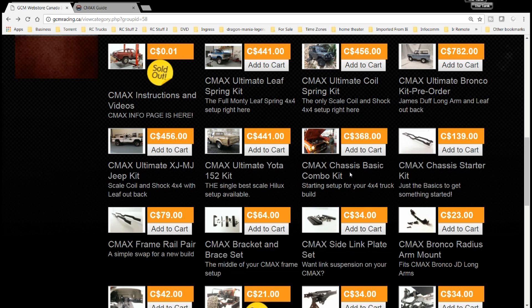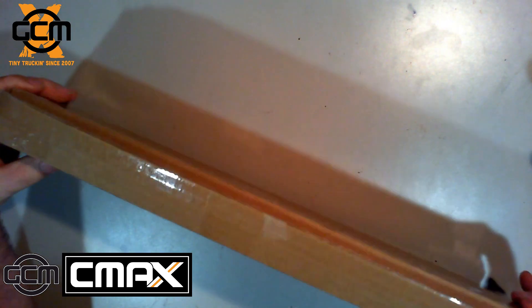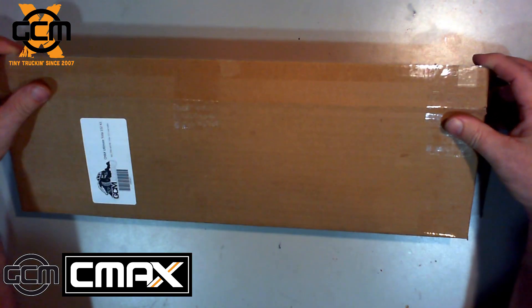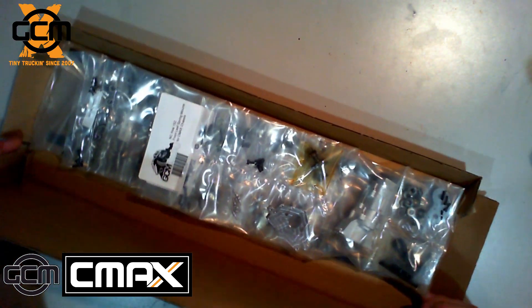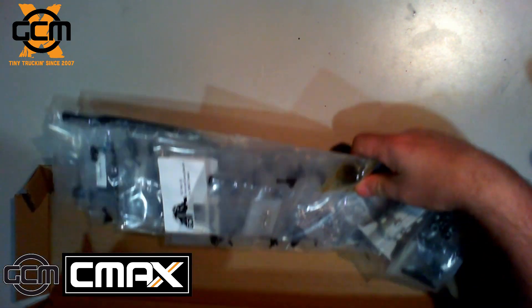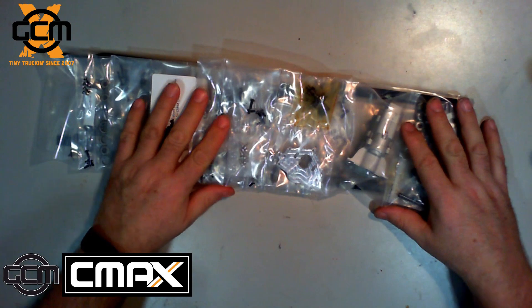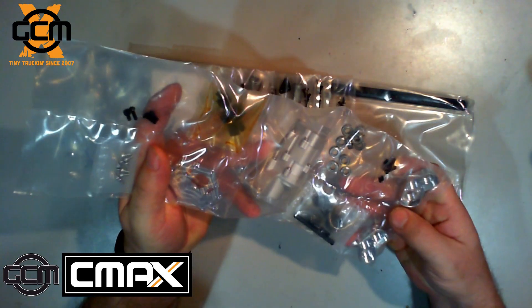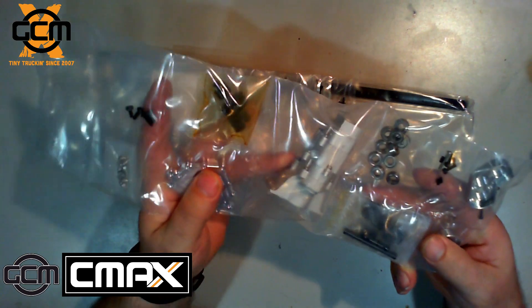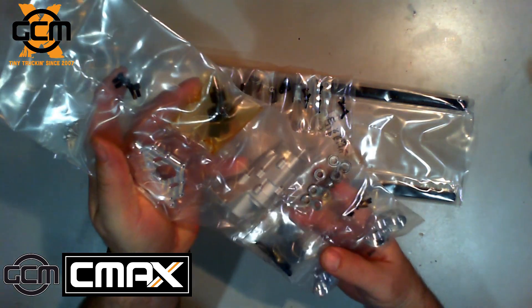The basic combo kit is just the drivetrain and the rails - you do not have any hardware to mount. When you receive this you get it in a small box. I already opened mine - I had enough unboxing on my RC Talk live. One of the bags you'll find is all the drivetrain bag - so you get the transmission, the motor plate, the gears, and all the hardware, bearings and everything that you need to actually build this.